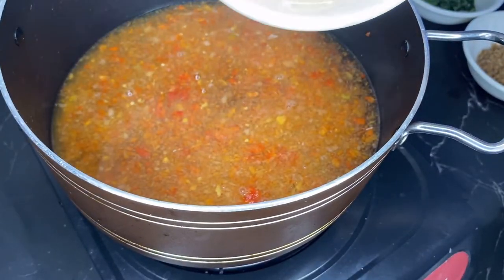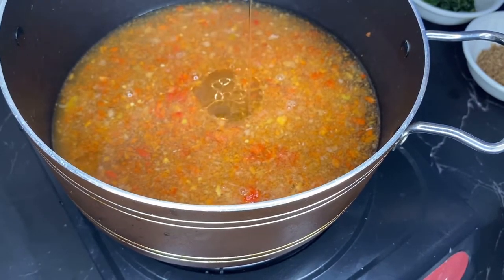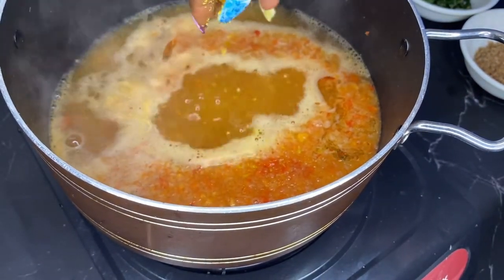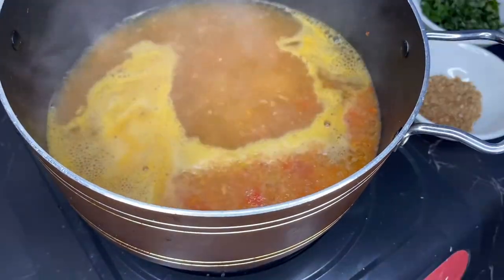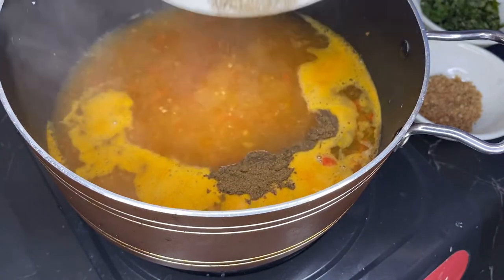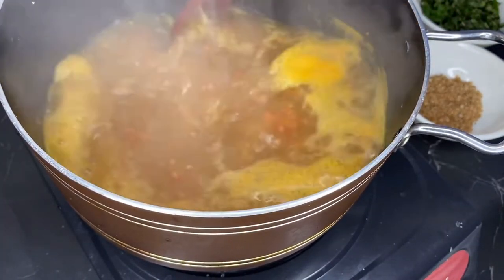We're going to add just a little vegetable oil — not too much, just a little. After that, add the seasoning cubes, salt to taste, and the pepper soup spice, which you can get at a regular store. Give it a nice stir.